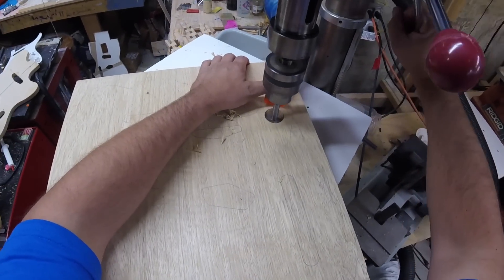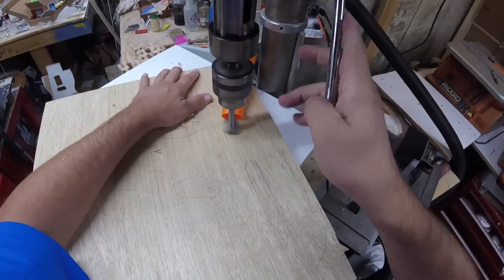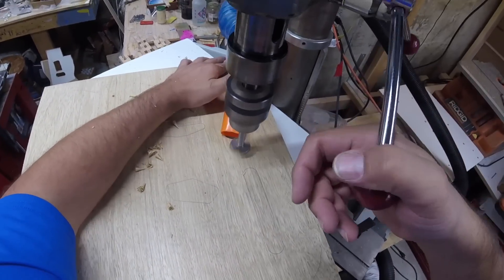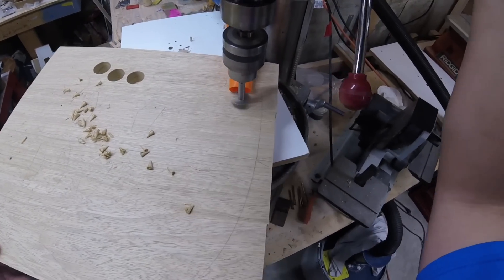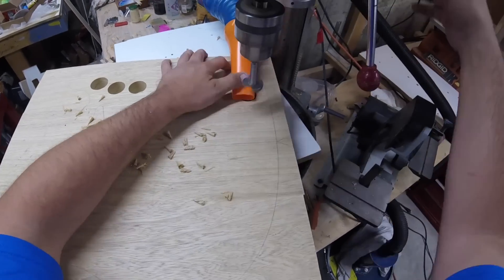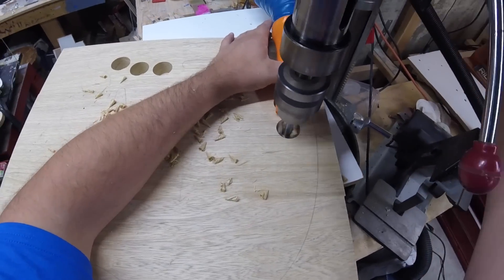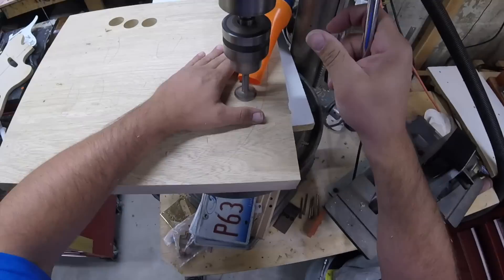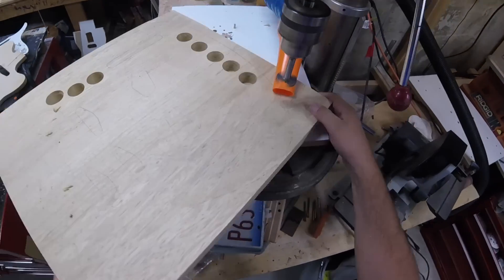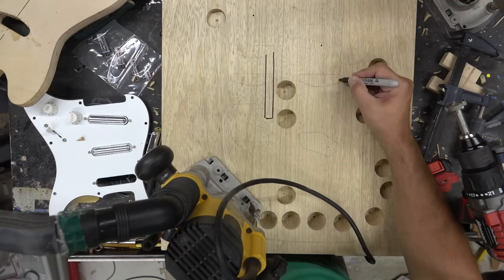We'll then take that template and draw out the outline of where I'm going to glue it. We'll start drilling some holes to lighten this up slightly — this is going to be a really heavy body if I leave it without drilling some holes. I didn't do it in any particular pattern, but just wanted to make sure that I lighten sort of the edges and a little bit of the center.